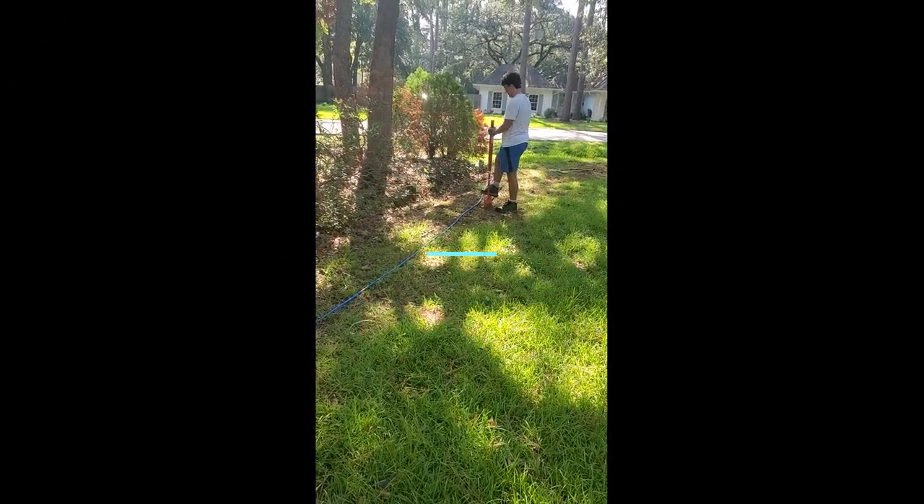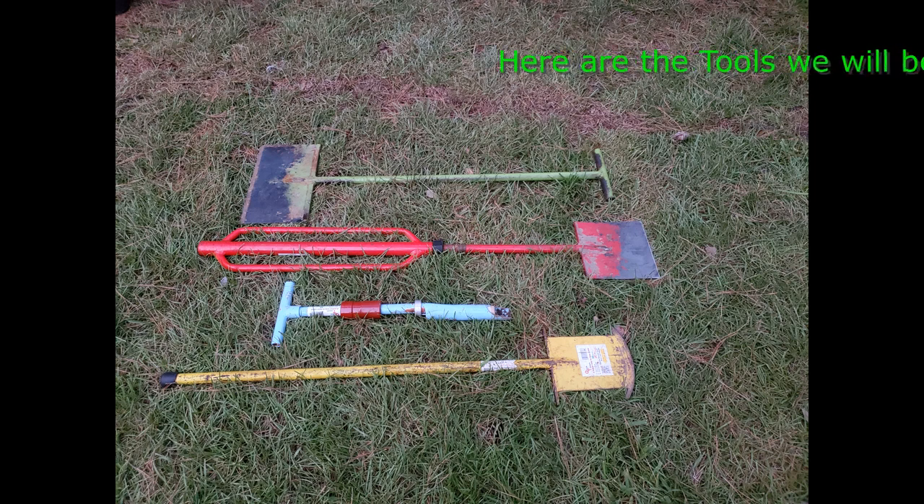Here are the products we will be using for this project. The green tool is called a digger — this one is the pro model. The red tool is called a slide hammer digger. The blue tool is a plug digger, and the yellow tool is an inserter.